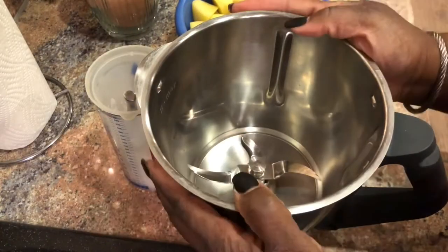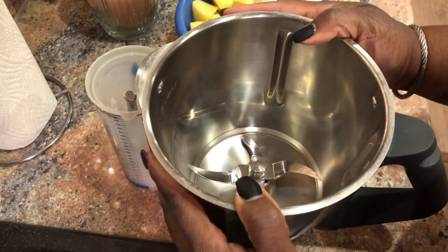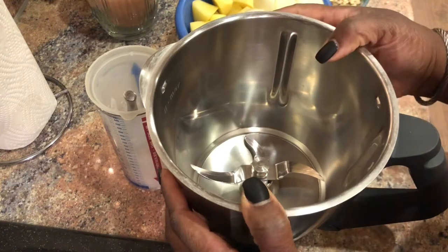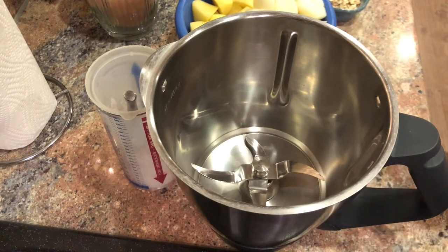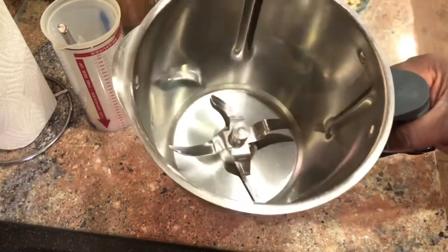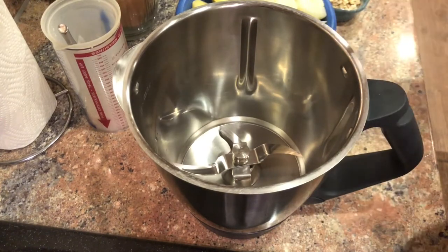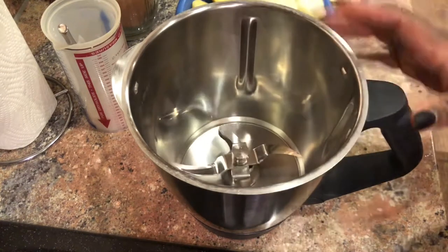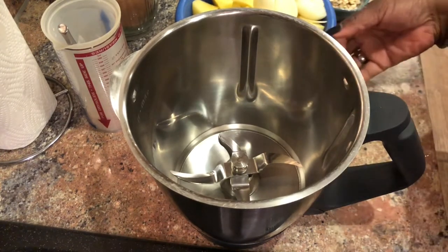First things first, you need either a food processor, a very good blender, or you can do it the old-fashioned way with a hand grater. You will not catch me doing it the old-fashioned way. I have what you call a Thermomix - I don't think it's very common in the United States. It does everything: slice, dice, grate, puree, grind, cook. You'll need something that will make your potatoes small.